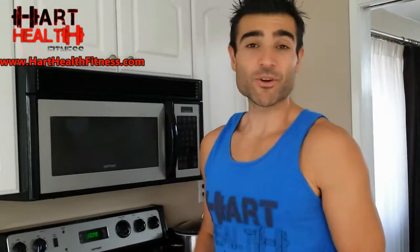Tomorrow morning I will show you bright and early how to actually make the pancakes and the batter. Thank you guys so much for watching and I'll talk to you tomorrow morning.